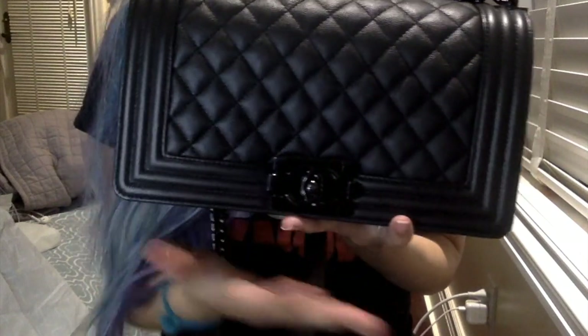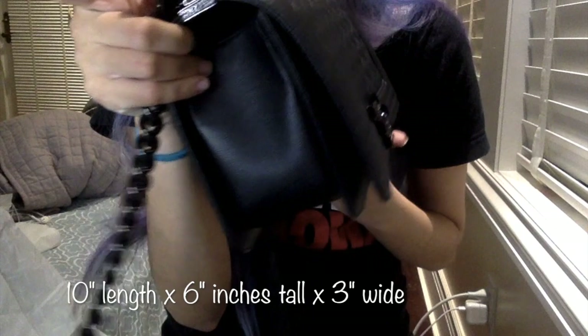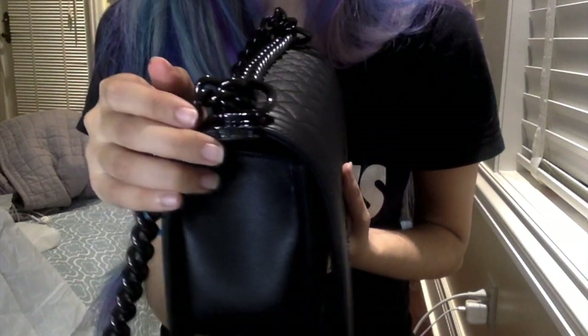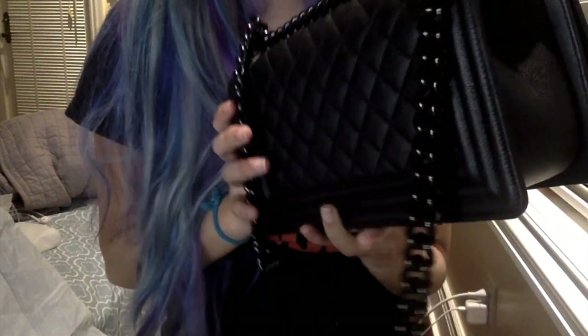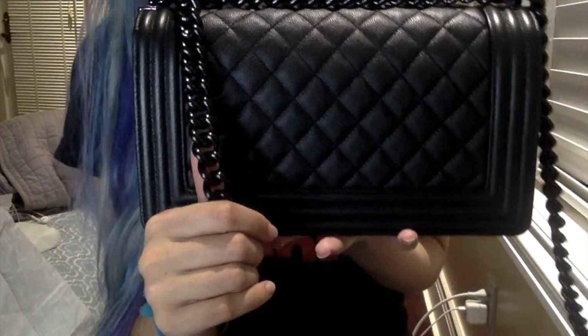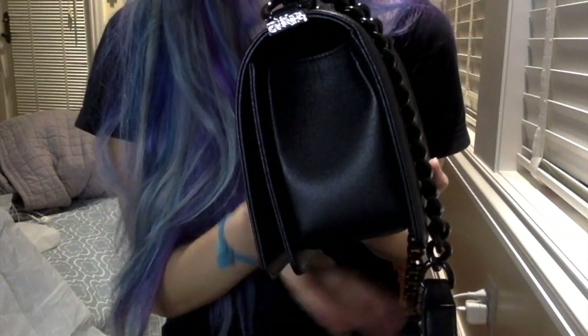This is the old medium size, so that means it is 10 inches across, 6 inches tall, and 3 inches in width. It has this beautiful, kind of glossy, shiny black hardware. From my observations, this hardware is a matte black — it's not iridescent, so it's a flat black. It just has a glossy finish. It is really, really gorgeous.